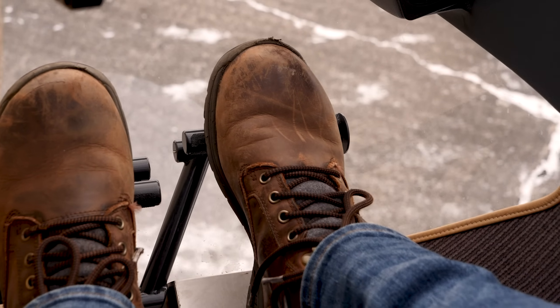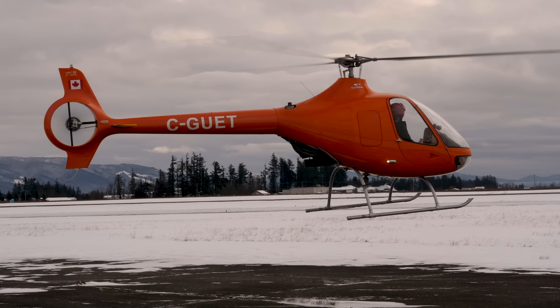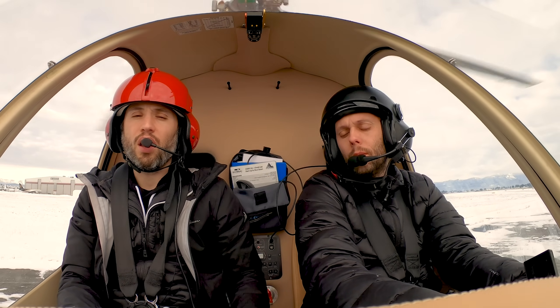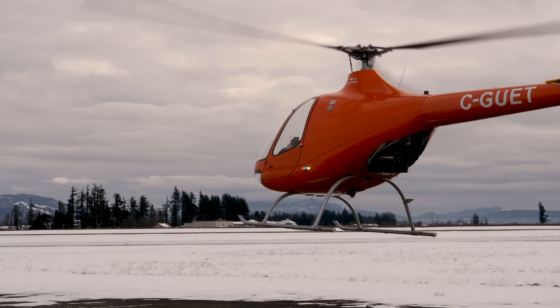That's a right pedal turn. For a left pedal turn, I'm actually just letting the torque take us around to the left. There was almost no left pedal input — I'm just relaxing my feet a little bit, letting the helicopter turn around to the left. At any point we can just stop the rotation and hold it wherever we want. We have full control of the pedals and full control of the helicopter's rotation. Let's go ahead and bring it all the way back around.